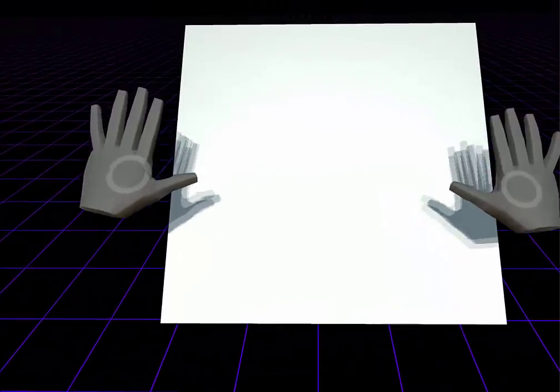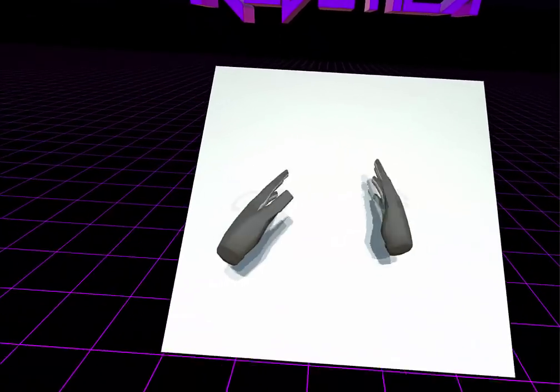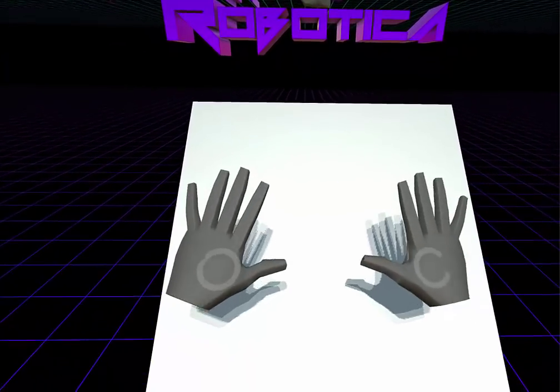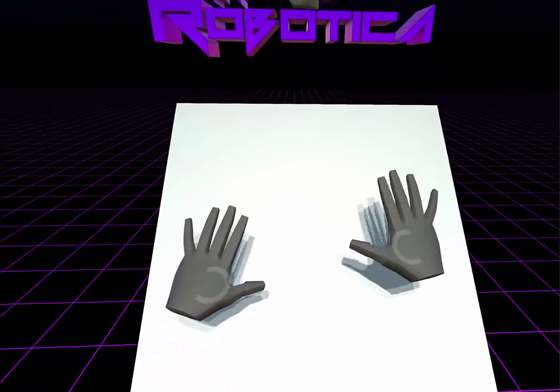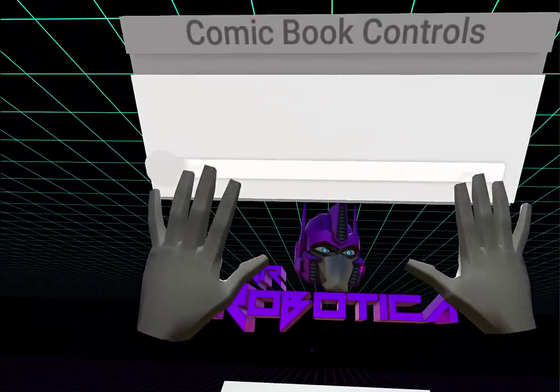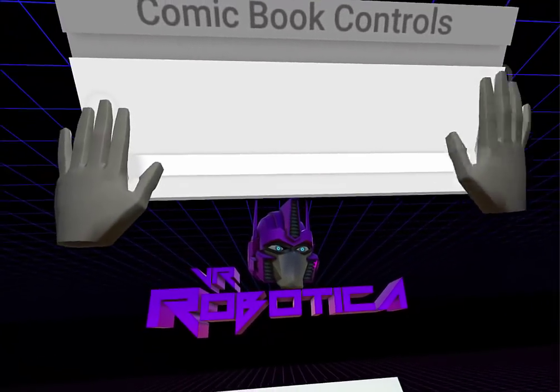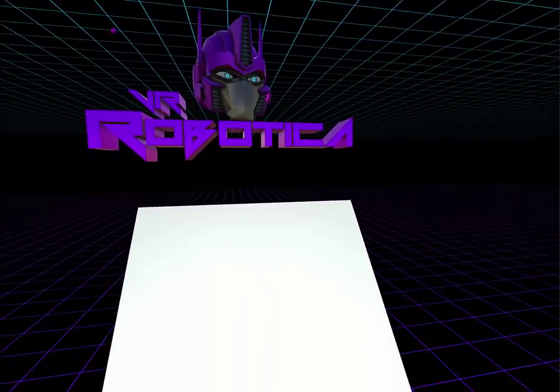Right here we have our podium — this is where we're going to be reading our comics. We're going to take a comic and put it here, and it's going to enlarge, so we get a super-sized comic and can really appreciate all the artwork. Right above the podium we'll have our basic controls: a next button, a previous button, and a slider to go through all the pages.